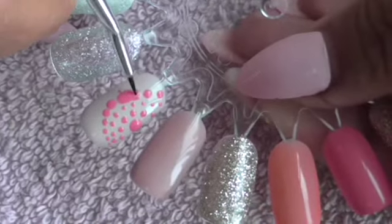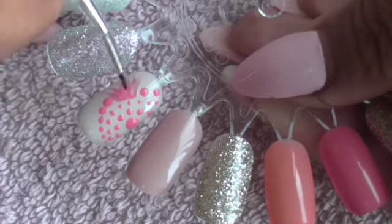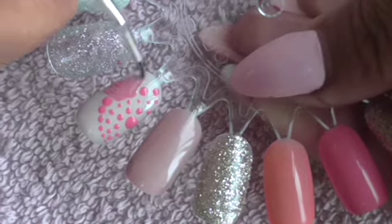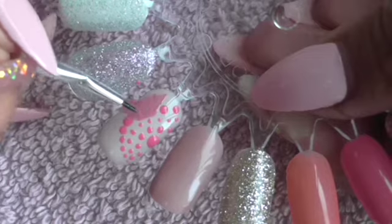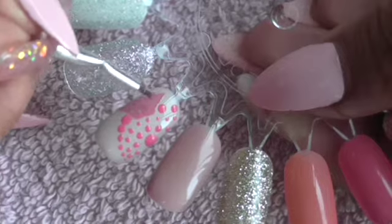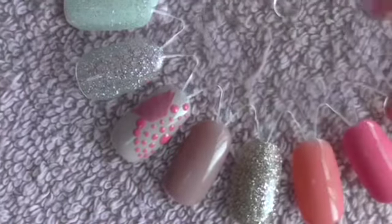I'm just going to feather stroke it out and make it more effective by creating another design — just feathering it out and blending the color as I work my way across. Instead of cleaning it all off, don't worry, these things do happen. It's about learning how to adapt, and this has created a different look.